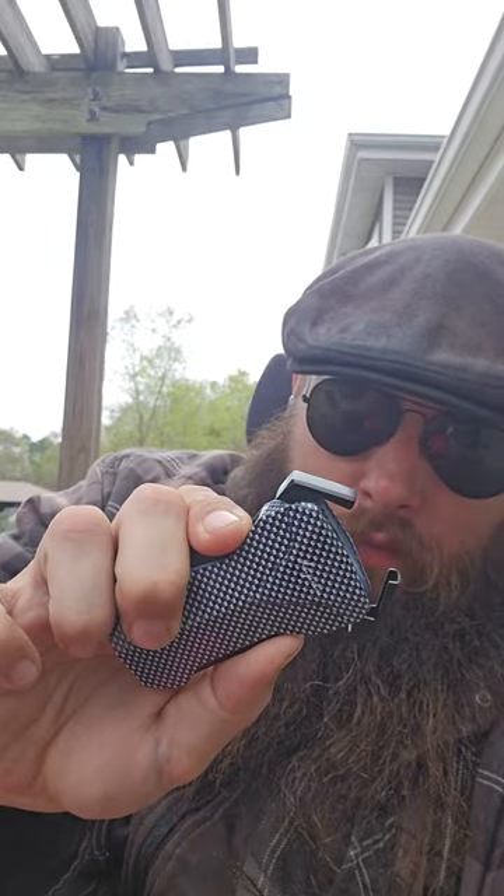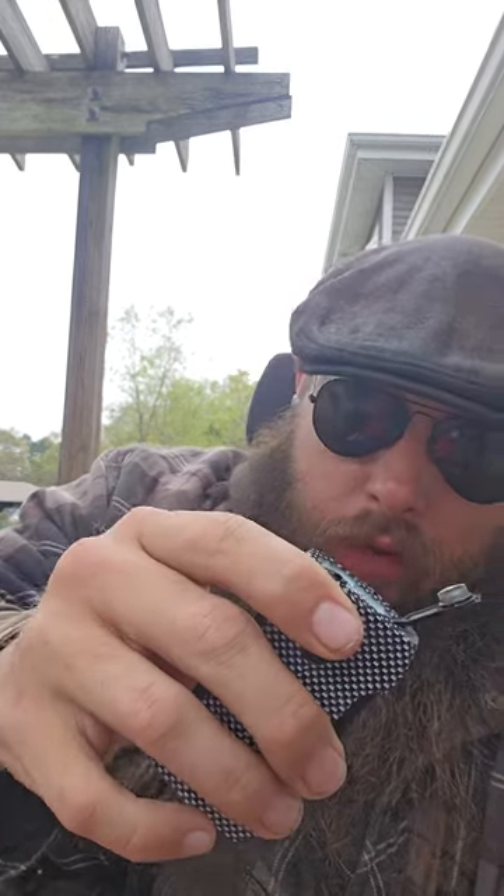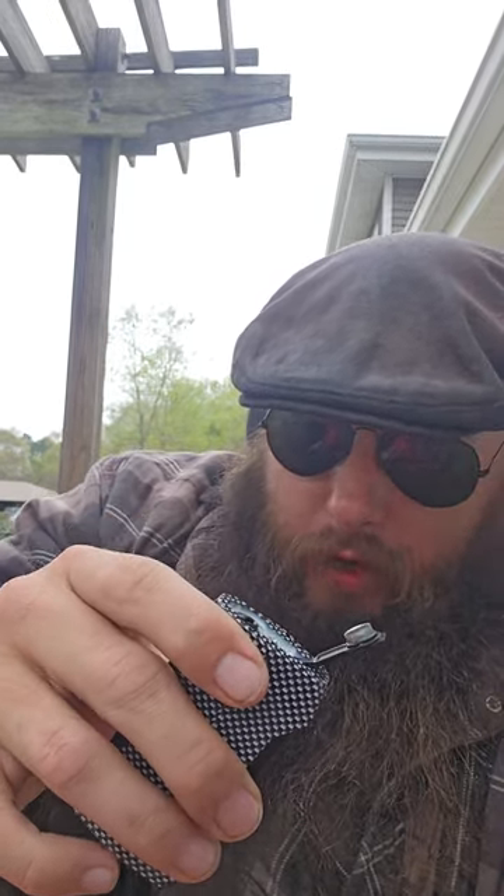The lighter itself has some heft to it. It's a nice carbon fiber appearance with a metal finish. It's a double squeeze action with a nice double torch that actually joins into a single flame, and it has a nice cigar punch.